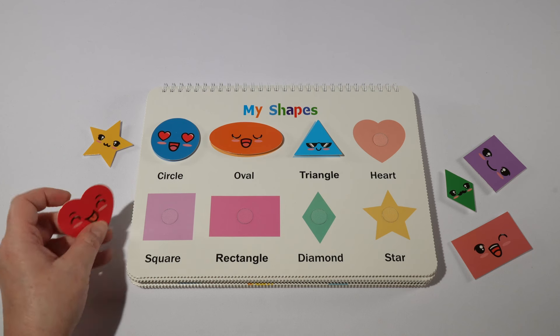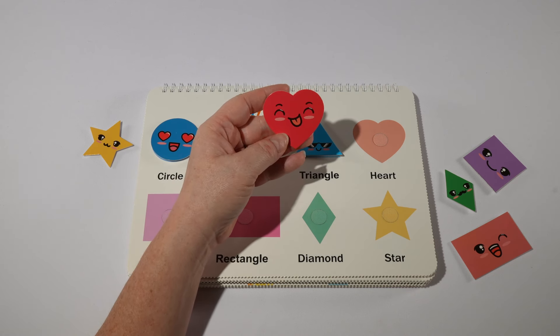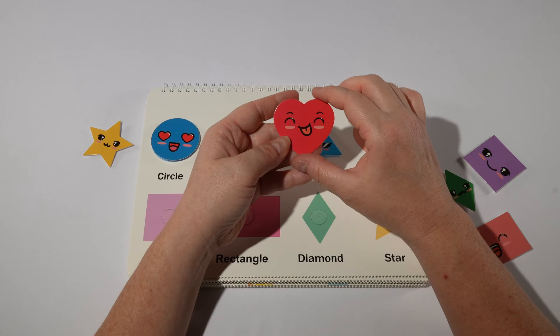Next we have a heart. Our heart is red. Red in Spanish is rojo.